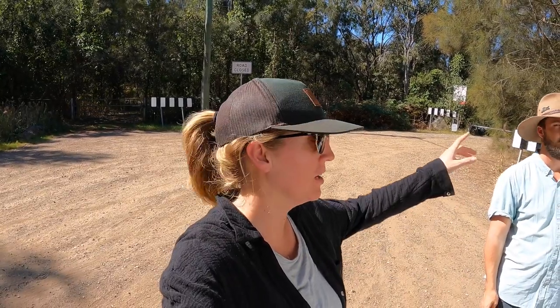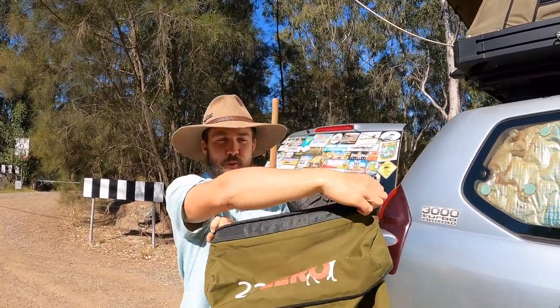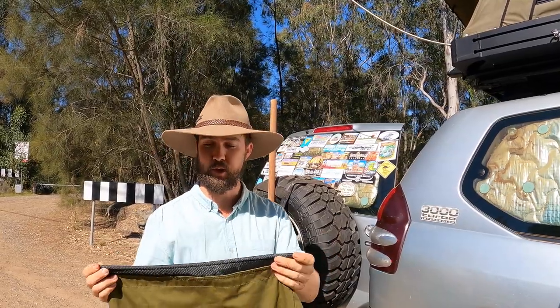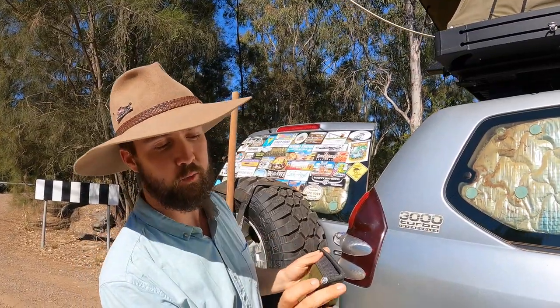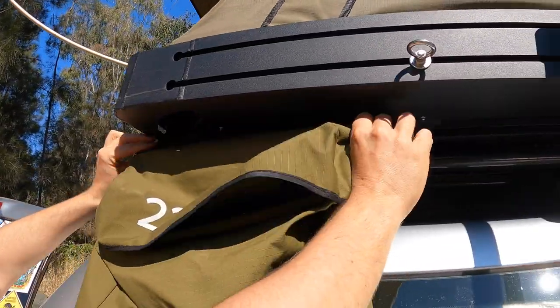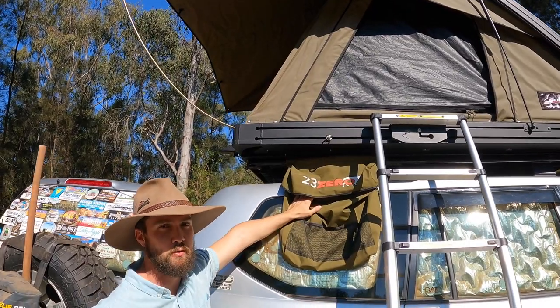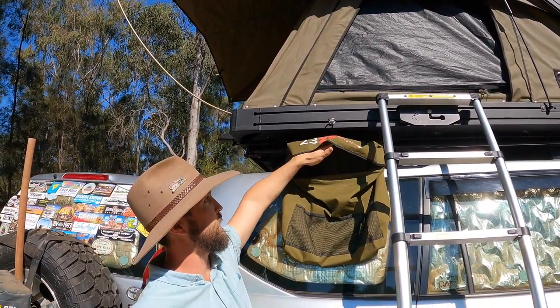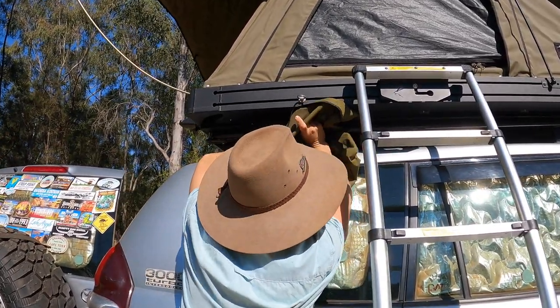Last but not least, a very quick bonus hack. Justin invented this one — what we've done is take a 23Zero shoe bag, any shoe bag will really do, from our old king setup. We put some little washers in it to make it a bit bigger, feed them into the channel, and it can sit there as a shoe bag. These tents have no shoe storage, and it's actually kept shoes dry when it rains.